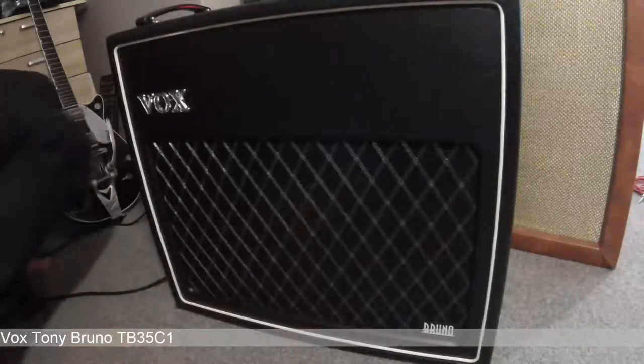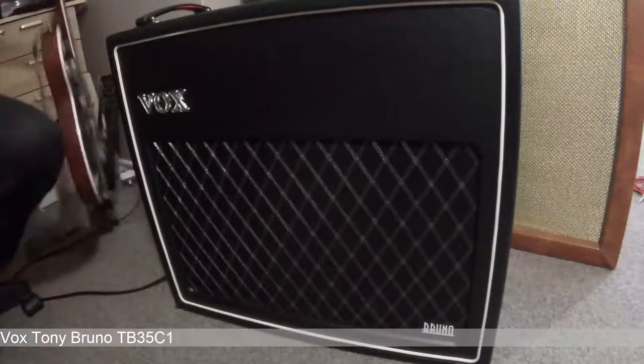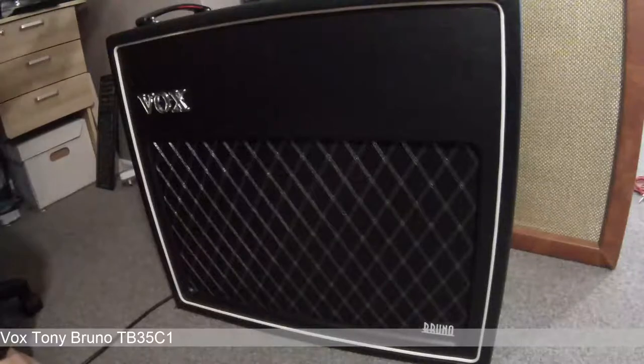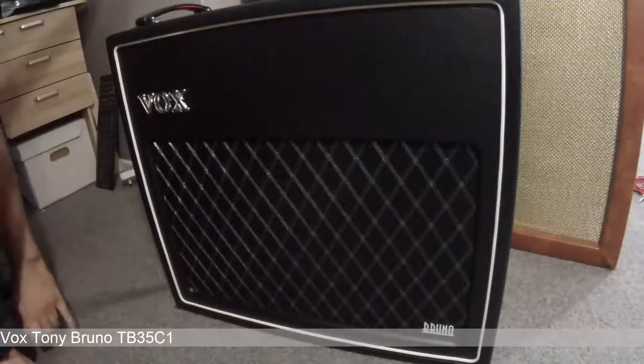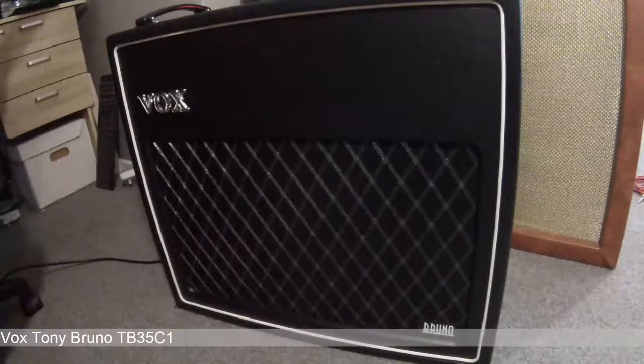This is the Vox Tony Bruno, or TB35C1. This amp was made many years ago, it isn't made anymore. But it was part of a line that included a 212 combo with the same 35-watt power amp.